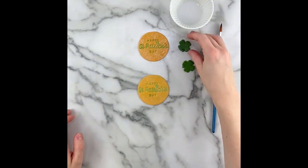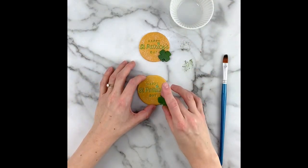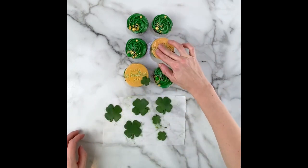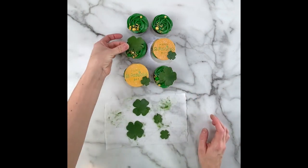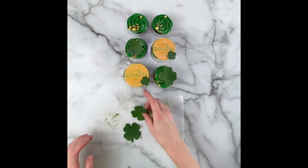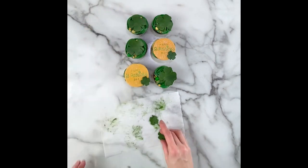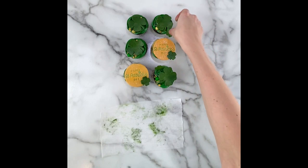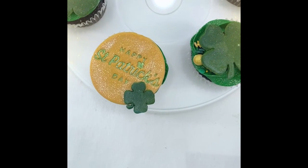Once these were dry and hardened, I added the tiny ones to my St. Patrick's Day toppers. Then we'll just add each of these on our cupcakes. You can add fondant toppers to buttercream cupcakes when the buttercream is soft or when they've been chilled and set in the fridge — either way works just fine. And here's what they look like. Thank you so much for watching!